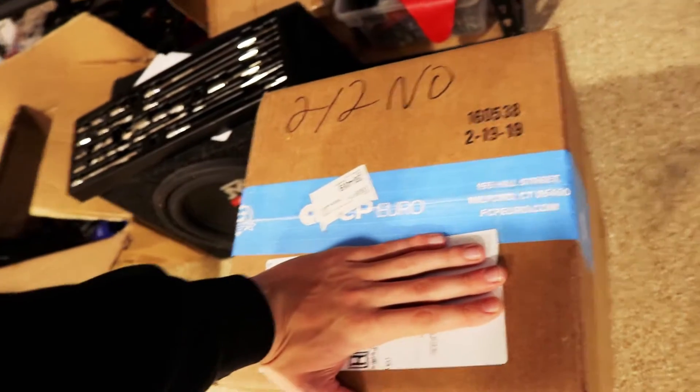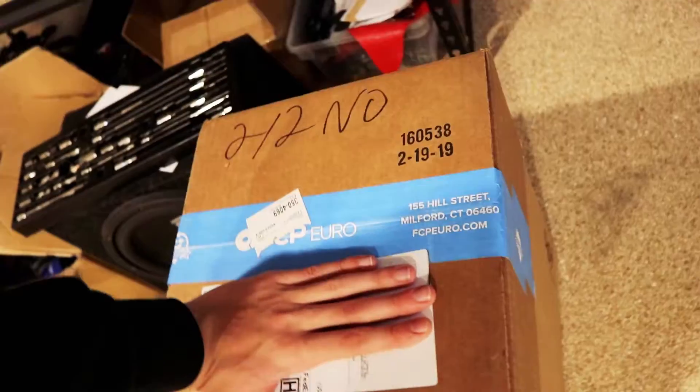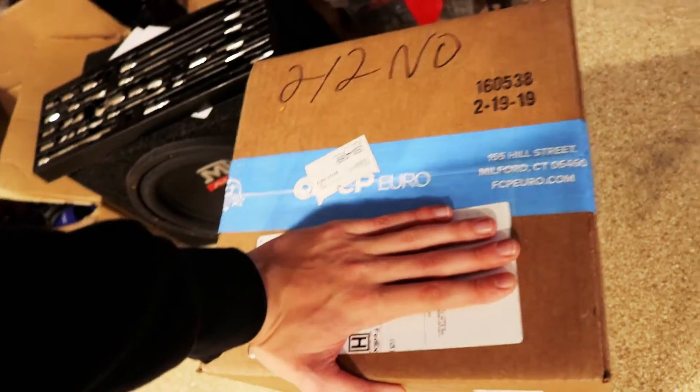I just got the parts in the other day. I ordered the water pump and thermostat replacement kit from FCP Euro. It comes with a gallon of BMW-specific coolant, all the aluminum bolts that we're going to need to replace because you can't reuse the aluminum bolts, and the water pump and thermostat. I'm going to open it up right now because I need access to those bolts so I can go to Harbor Freight and buy the right tools.